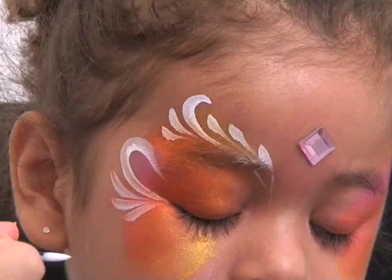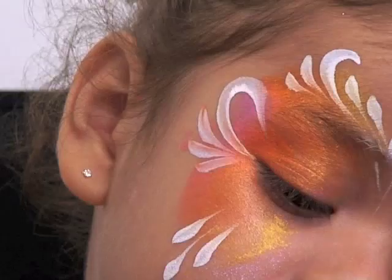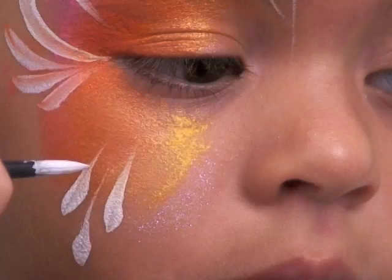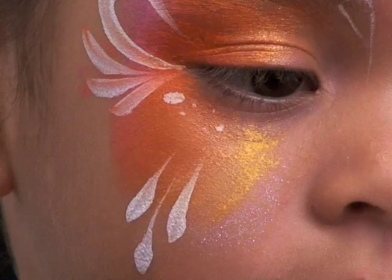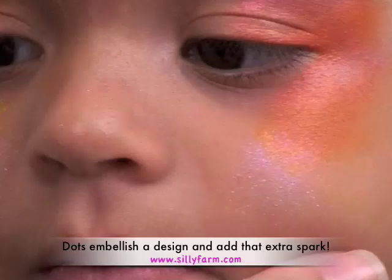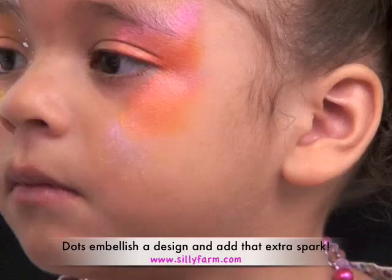So to finish off this design on this side — just some fairy eyes, that's what I like to call it — I'm going to add some more teardrops: one long one, shorter, and shorter. One long one, shorter, and shorter. Can you turn a little bit this way? One long and a shorter and shorter. Now I'm just going to fill in with a few dots. Doing so good! I just filled in the rest of this design with a few dots. I'm also going to add just a few more dots in the corner of the eye. Those little dots make all the difference.